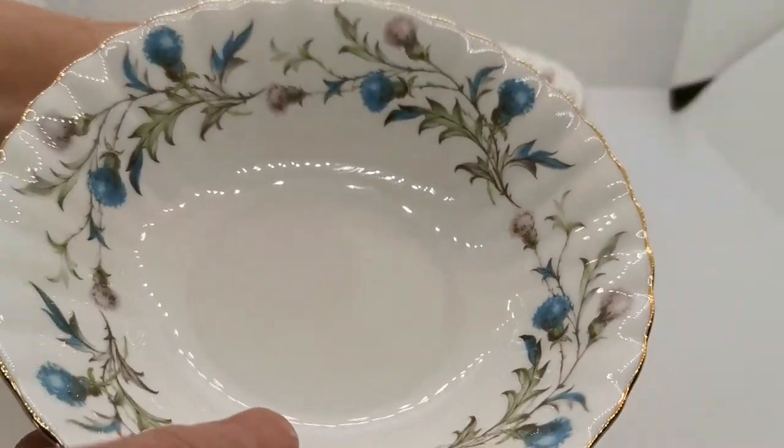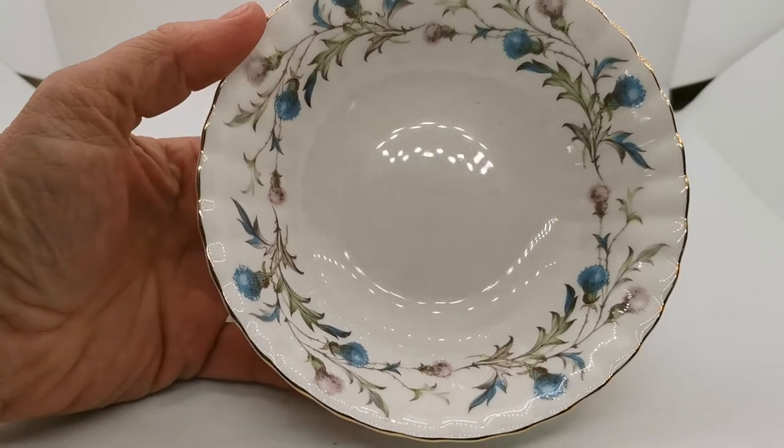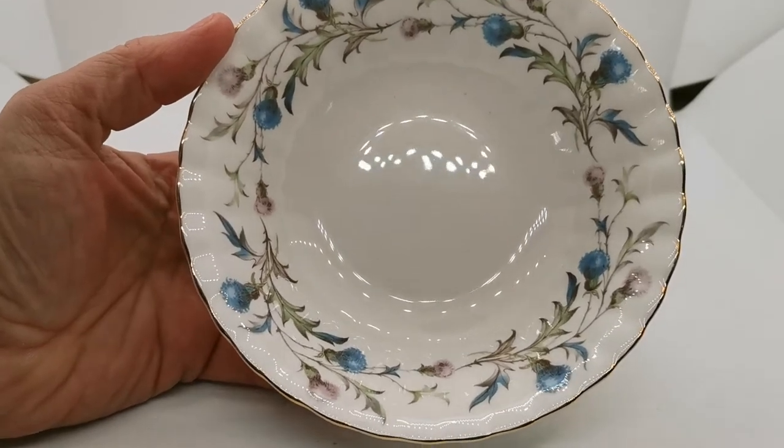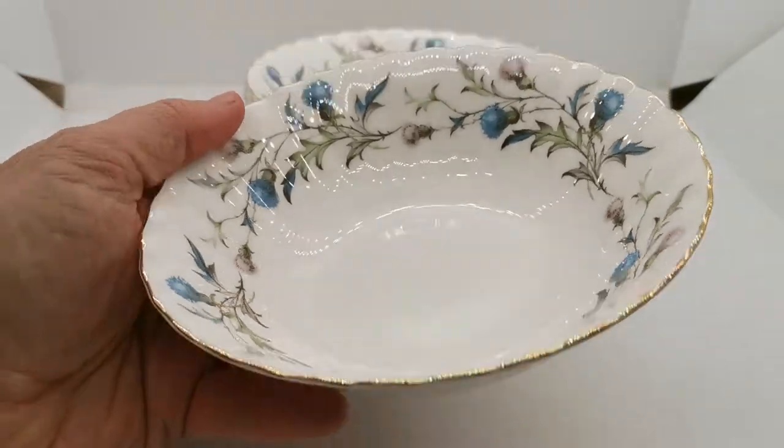The measurements are going to be on the website in the description below. The pattern here is Brigadoon. These were manufactured by Royal Albert during the period of 1963 through to 2001.